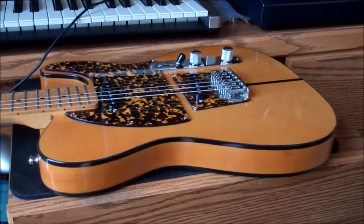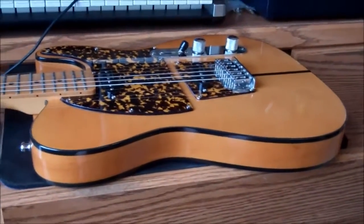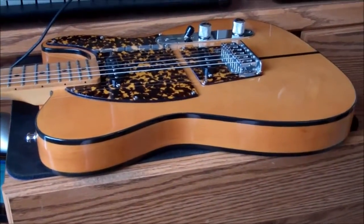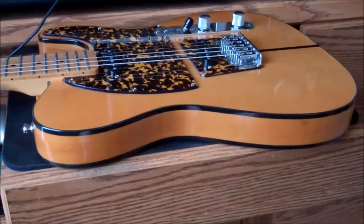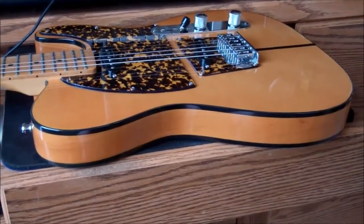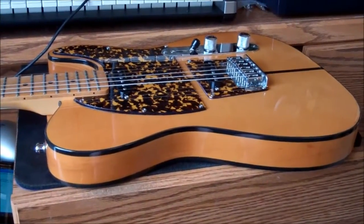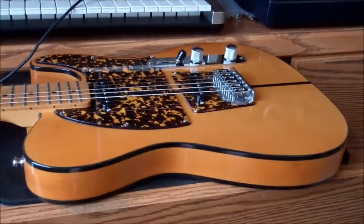After being sent away by Guitar Center, I took it to a good music store that's been in my area for at least 30 years, with great techs. They looked at it — fretted the high frets and the low frets — and right away said, 'Oh yeah, it needs a neck shim.'